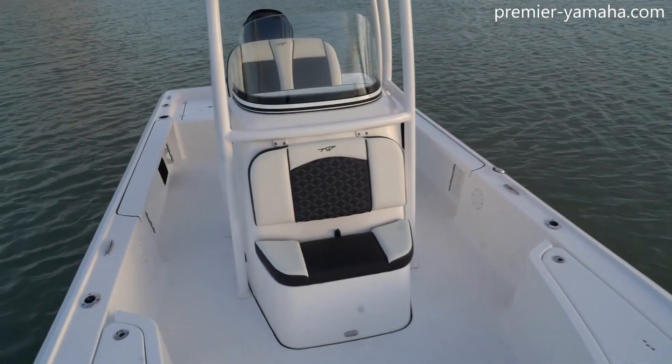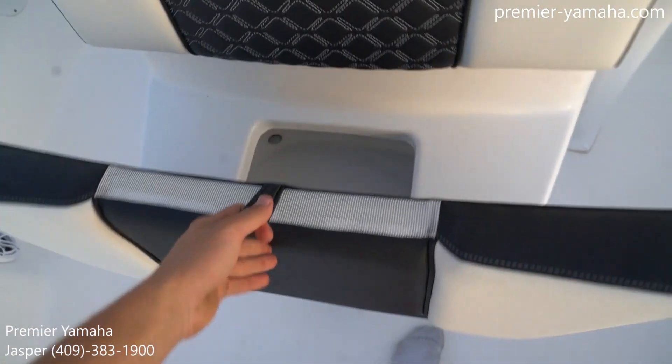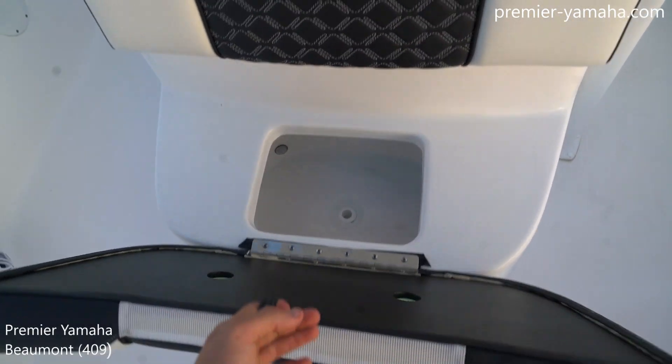And as we look back on the console, the seat bottom cushion on the front side of the console opens up, and below it you can see here is a live well. It's our third live well on the boat, and the only forward one.